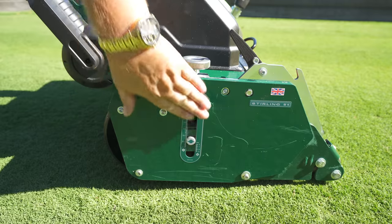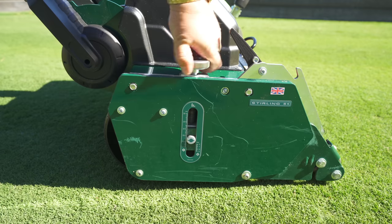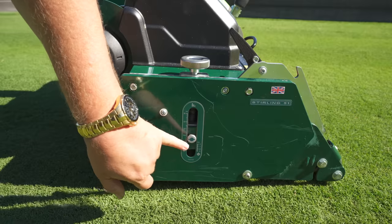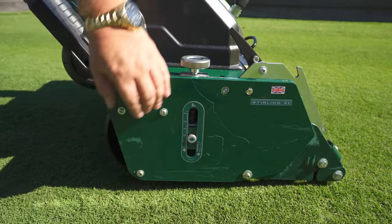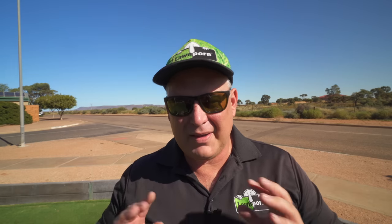Changing your height of cut on this machine is very precise. You spin this around cutting from 0 to 50mm. On the other side there's 0 to 15mm going down, and this is for your cultivations — like your Scarifier, your Verti-cut, and your De-thatcher.